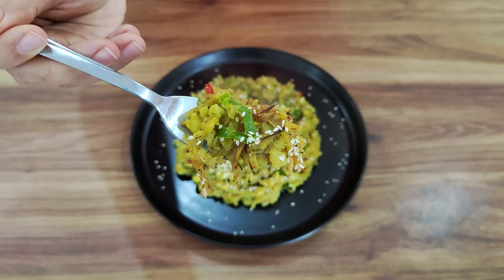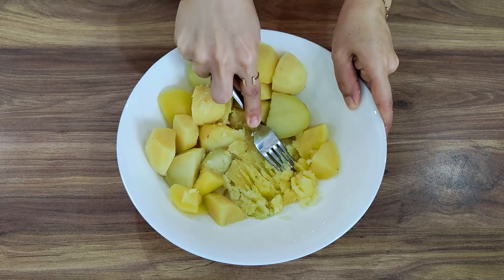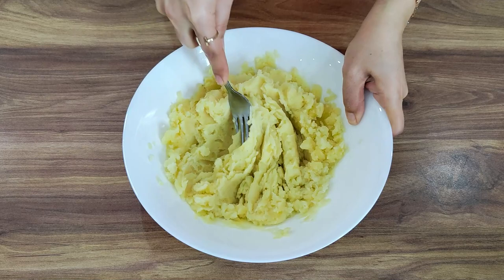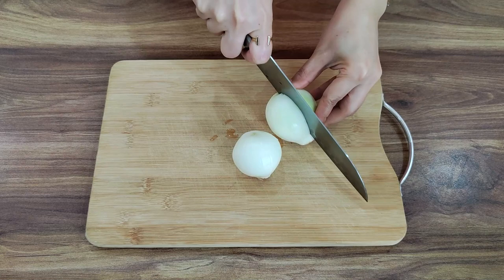I'm going to show you how to make it look like a half, and a half. Take a look at the paper. I'm going to show you how to make it look like a half.